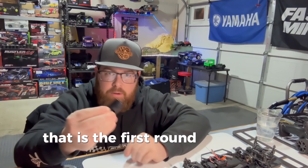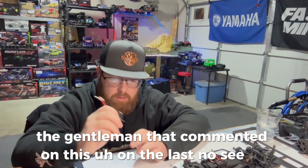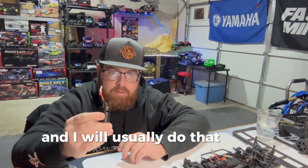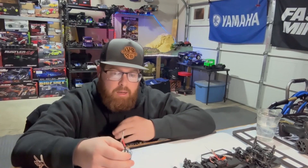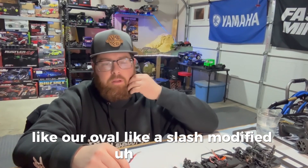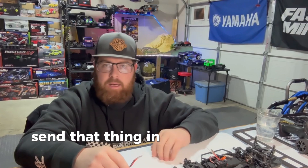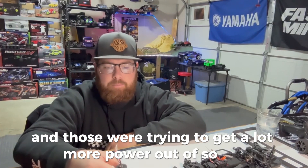That is the first round of water breaking in a brushed motor. I hope the gentleman that commented on the last Losi NASCAR video enjoys this. I will usually do that same process three or four times. For these Losi's and the size of the motor, I really only feel like two or three runs is what they need. For something like a 12-turn brushed motor from Traxxas that we run in our oval slash modified car, we'll do it for a lot longer — tape up a nine-volt and send it in a can for a couple of hours.